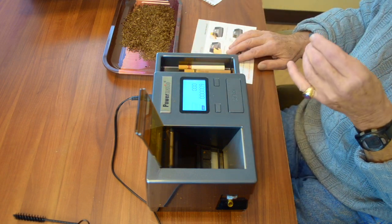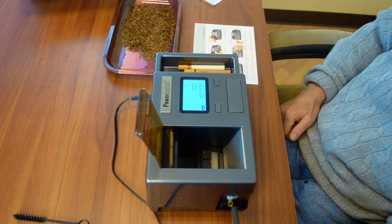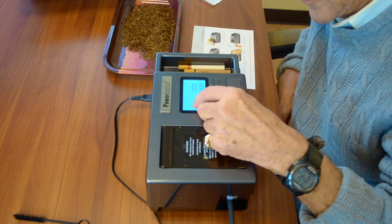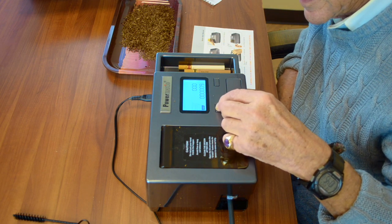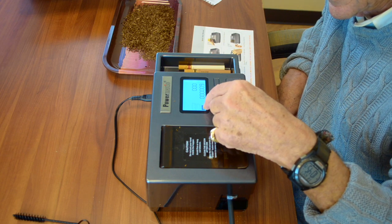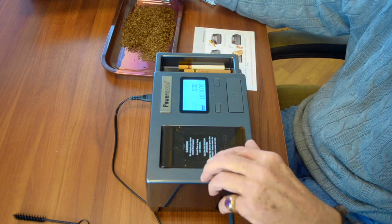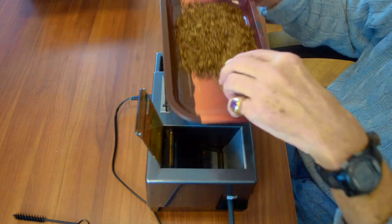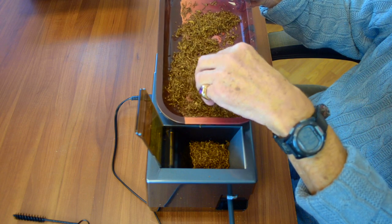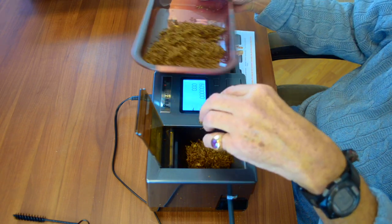Right now we're going to use the Veracruz Midnight — the darker one we showed a couple of weeks ago. Veracruz Midnight is a king size. Of the three size boxes, I'll keep pushing it until I'm down to king — so it's expecting the amount of tobacco for a king-size cigarette. The counter is at zero for my first one. Now we fill up and put the tobacco in — I'll probably make three or four, so let me make sure I have enough.